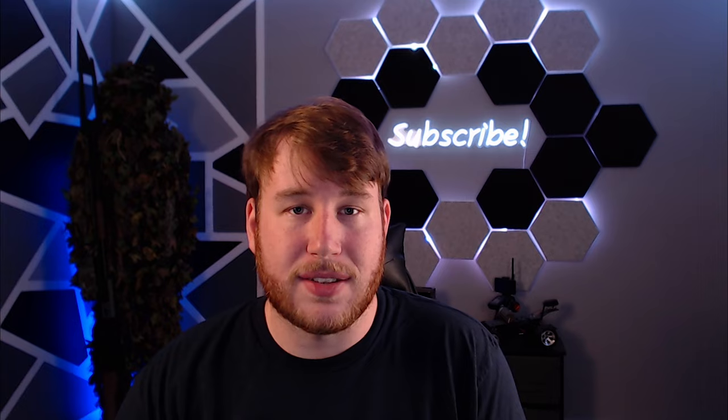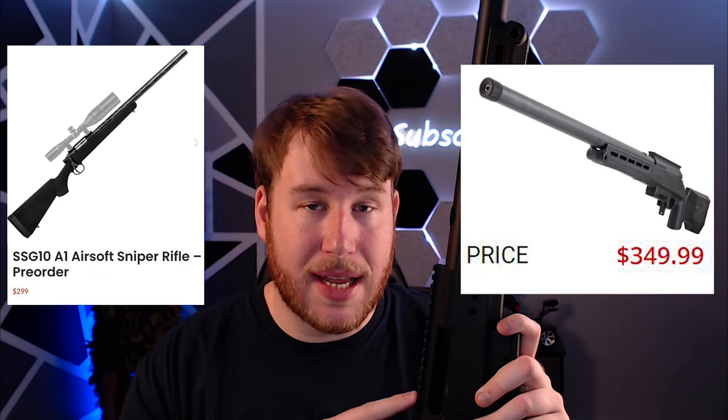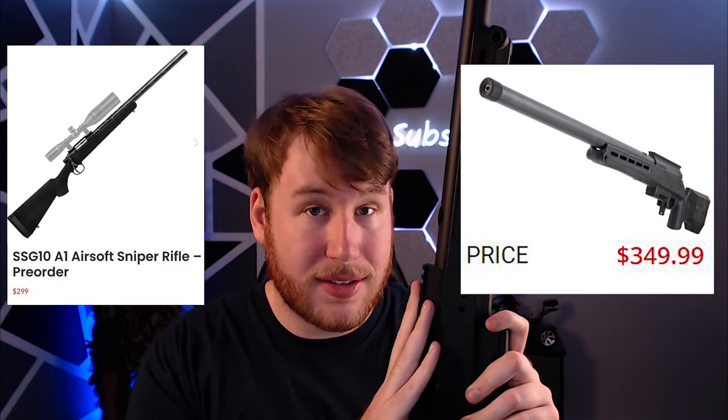I have owned the SSG-24, the SSG-10, two VSR-10s, an L96, and I can say that the TAC-41 is the only sniper I've actually enjoyed playing with. A lot of people have asked me why I like the TAC-41 over the SSG-10, and the simple answer is just because it's better. I like Novritsch and I've bought a lot of stuff from them, but the SSG-10 isn't anything special — every Novritsch gun I've bought I've had to disassemble and clean because they come from the factory so dirty, which throws out the argument of buying a pre-upgraded sniper so you don't have to work on it. For people in the U.S., the Novritsch SSG-10 base is $299 and the TAC-41 is $350 USD — only $50 more.